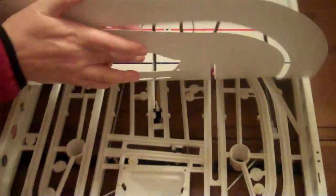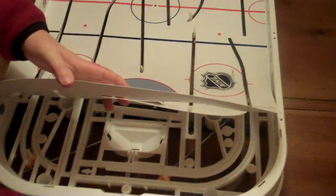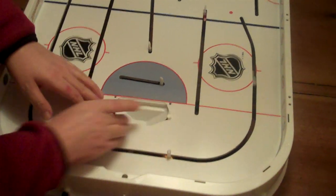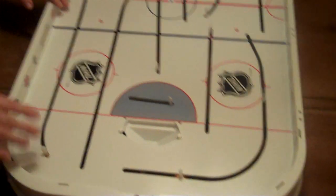And you just lay it down. If any of the white pins are in the way, just turn the rod a little bit, and we get down to this end. The gold cup is laid down.